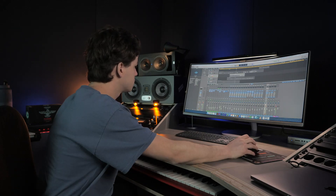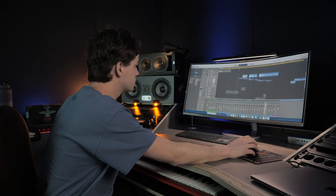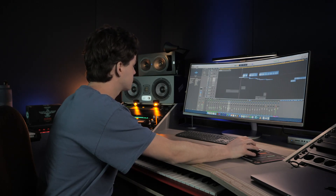So I already listened to the studio monitors on some of my projects that I'm working on. I already mixed them on the Eve Audio, so I'm really curious how it sounds if you put them on the Kali Audio IN-5.